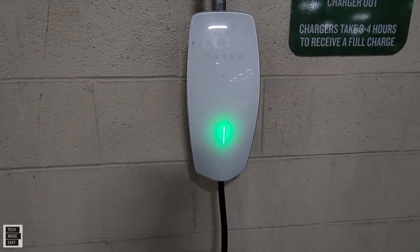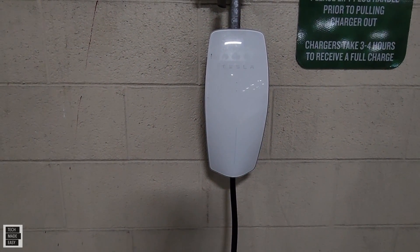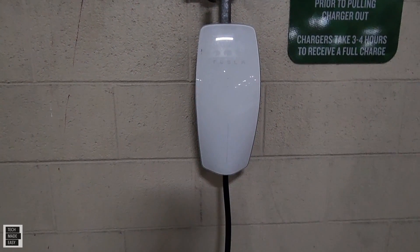We're looking forward to that because I know a couple of people have had questions about how do I use this at a Tesla charging station to charge my EcoFlow Delta Pro.